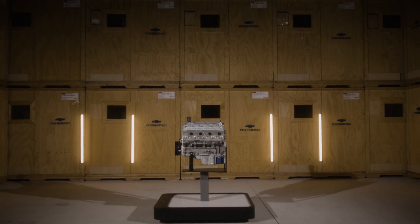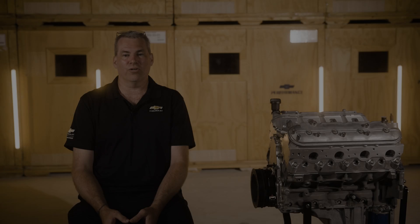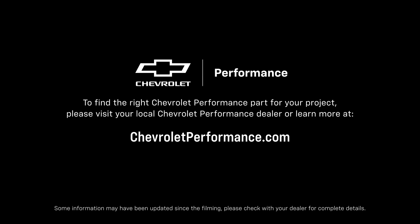I hope this quick look at the LS9 CNC ported cylinder heads helped you learn a little more about how they might be the perfect fit for your project. If you're ready to get started today, please call or visit your local Chevrolet Performance dealer, or learn more at ChevroletPerformance.com.